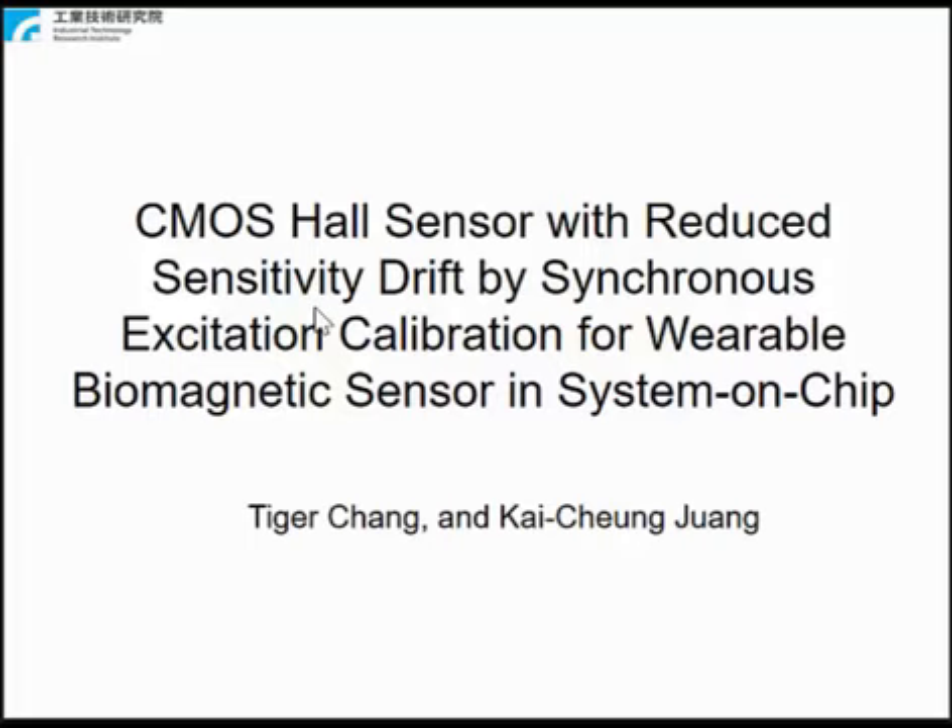My name is Tiger. This paper presents a CMOS Hall sensor with reduced sensitivity drift, with sensitivity calibration for wearable biomagnetic sensors. The proposed calibration technique is synchronous excitation, which will be discussed later. The contribution of this paper is to develop a low-cost, highly reliable wearable biomagnetic sensor.